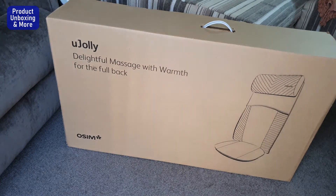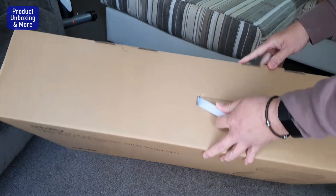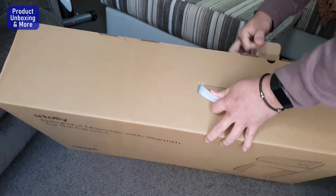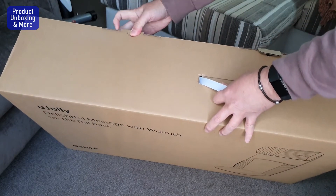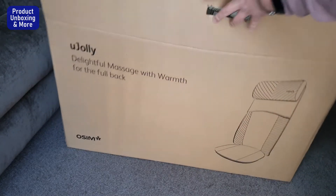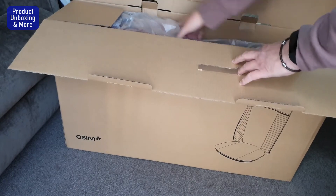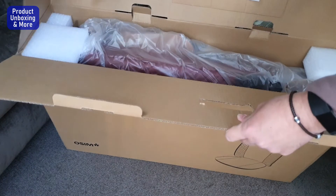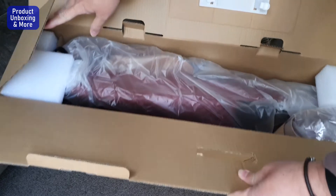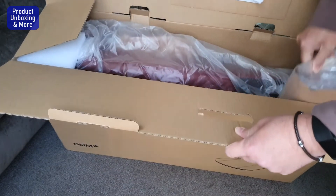So let's see what's inside here. I can see — maybe I'll take this one out first.